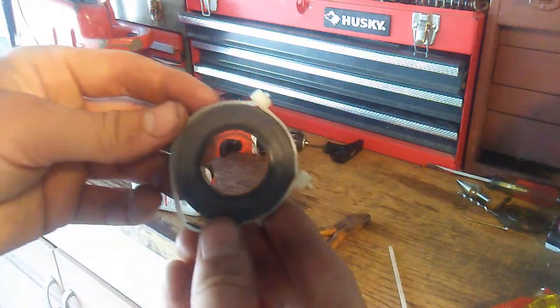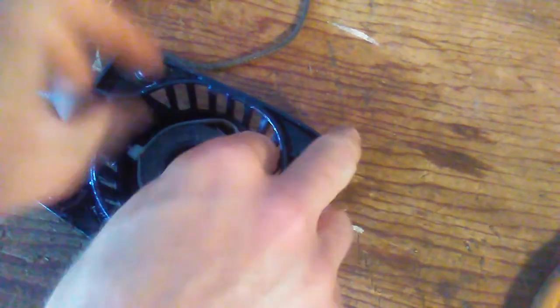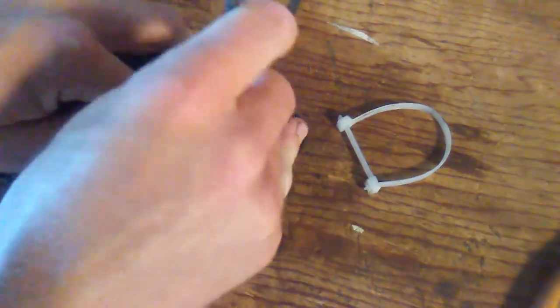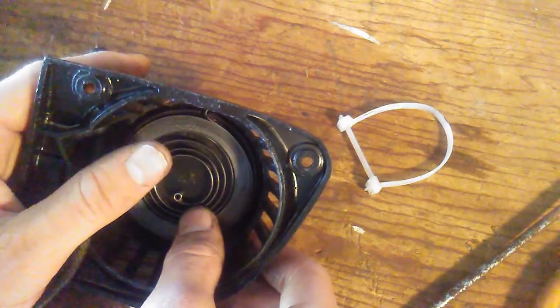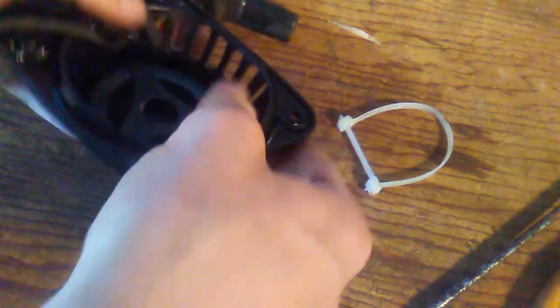I truly think this is the smallest I'm ever going to be able to get this spring down to. Let's see if it'll fit now. So the idea here is to actually slide the spring out and then let it slowly expand to fill the area. So to all you out there watching on your phones and laptops, this went pretty quick, but for me this took the whole afternoon. So let's get the spring retainer back in there. Hopefully that'll hold it. Got it.